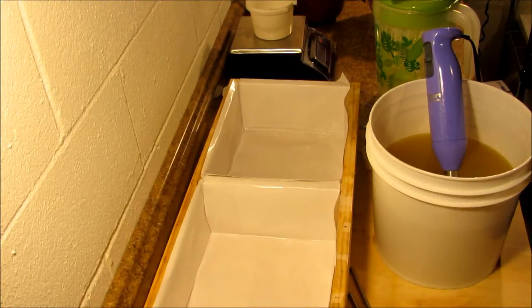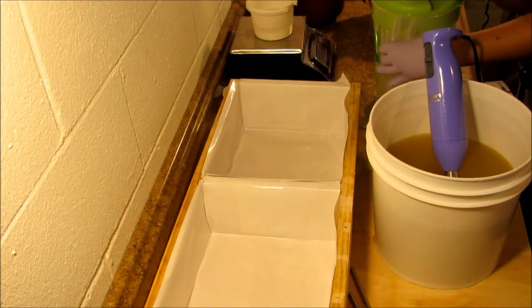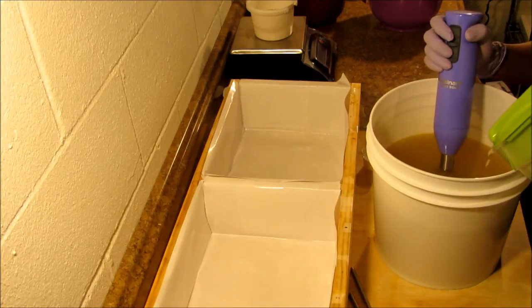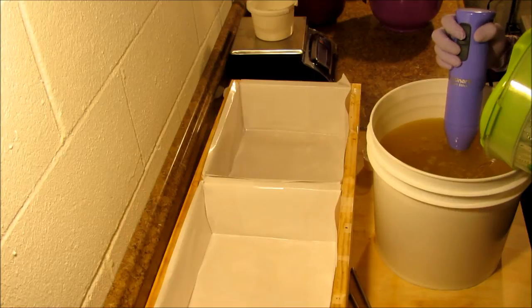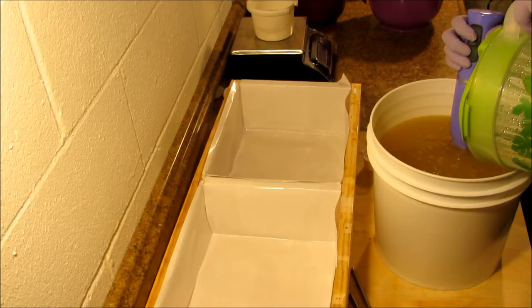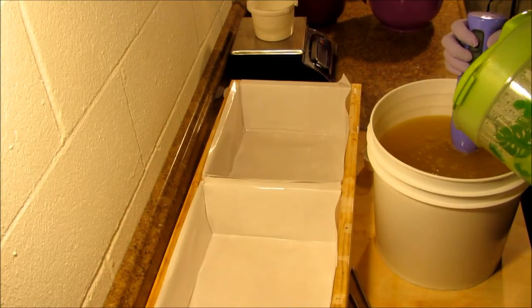Hello, it's Kia from Petals Bath Boutique and I am bringing you guys along with me today to keep me some company while I make some soap. This first batch here is Sikora Bloom — it's a really lovely floral, nice and summery, and it has some powdery notes to it.